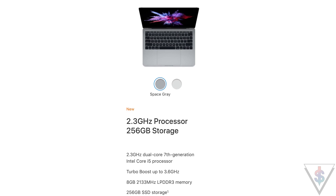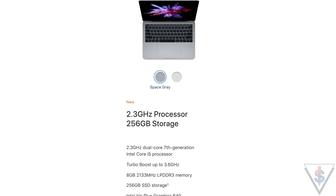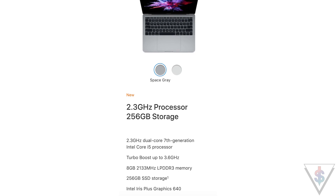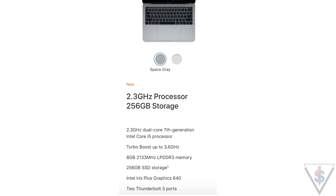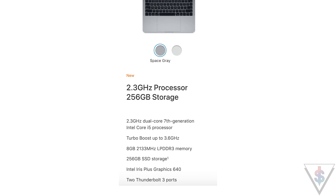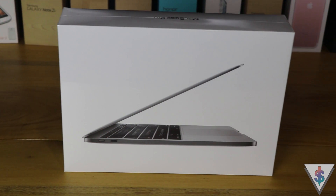For all the spec-heads out there, here's a quick look at the specifications of the model I picked up. This version of the 2017 MacBook Pro comes with a seventh-generation Kaby Lake Core i5 processor, 8 gigabytes of RAM, and a 256 gigabyte PCIe-based SSD.